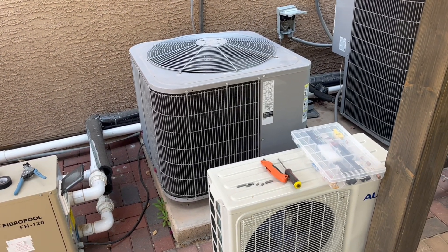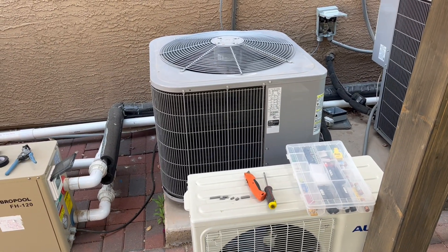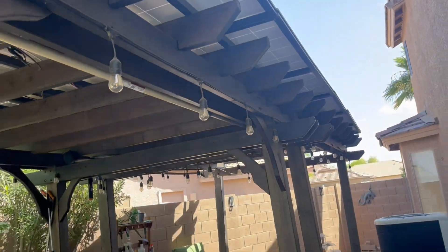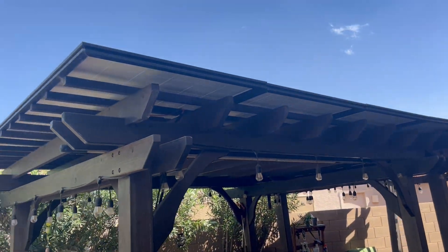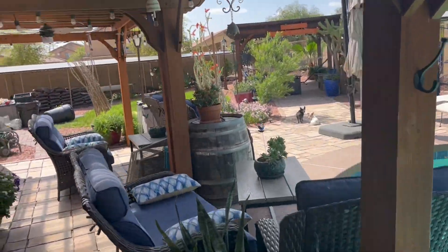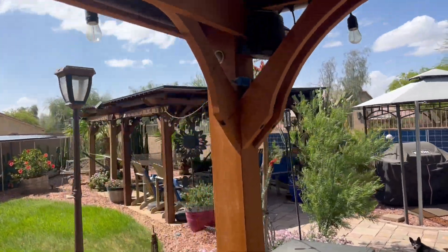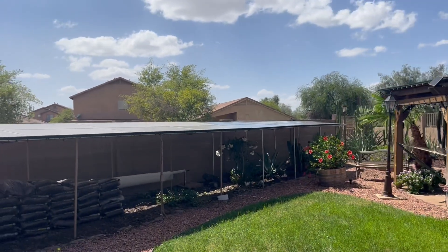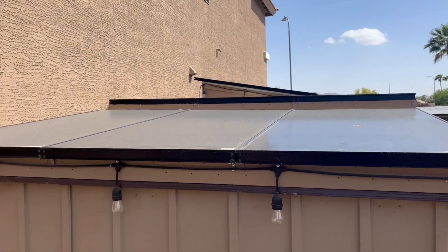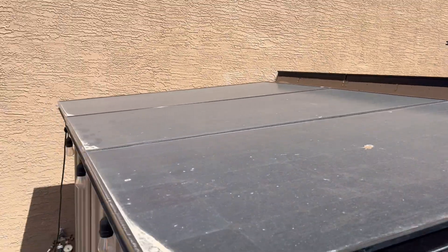I just wanted to give a quick update — these panels are connected but in the shade right now. What I have on there is 16 panels on top of here, 15 panels right there, and 6 panels on the shed, and that is running that main air conditioner.